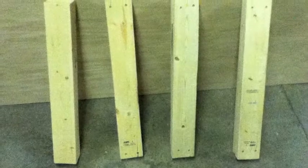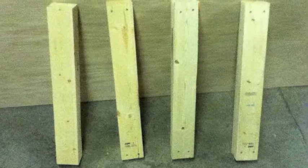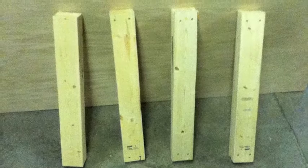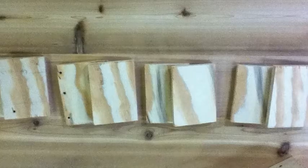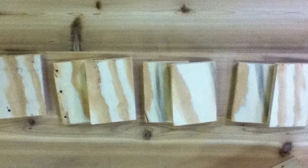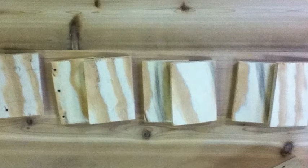The third step was to cut legs. We would need to use 2x4s and cut them to 25 and a quarter inches long — we would need eight of them. The next step is to cut leg holders. They would need to be 5 inches by 3 and a half inches, and we would need eight of them.